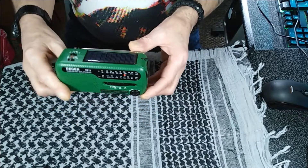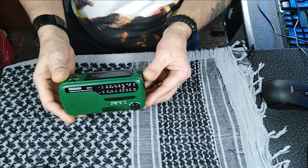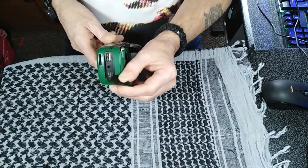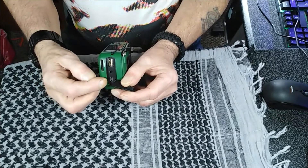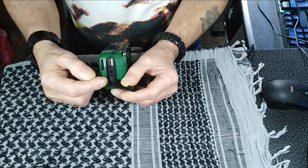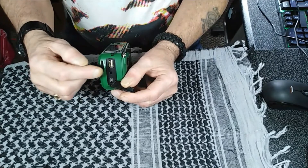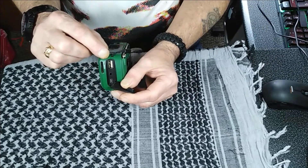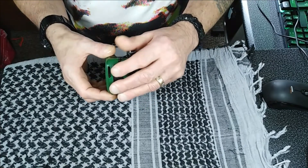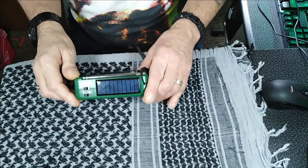So here we have the radio. The power sources for this wee thing — as I said, it never runs out of power. On the side here you've got your USB charging point. Now this, because it's 2-3 years old, is the older style USB. The new ones will have more updated ones, but this still works fine. There's also a headphone socket, and a charging socket if you wish to charge your mobile phone or tablet. It also has, on the top, a solar panel, so it's constantly charging when it's out in the sun.